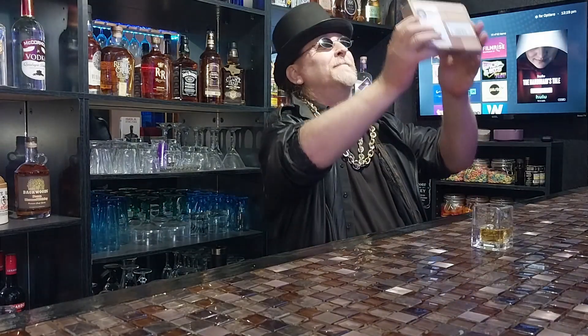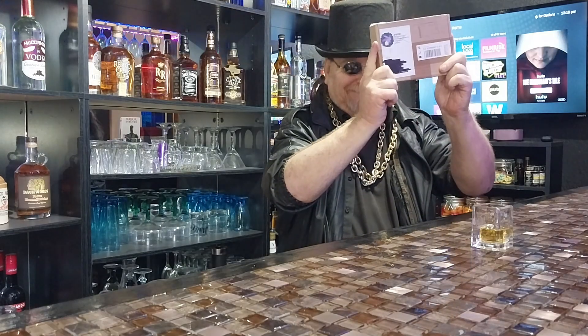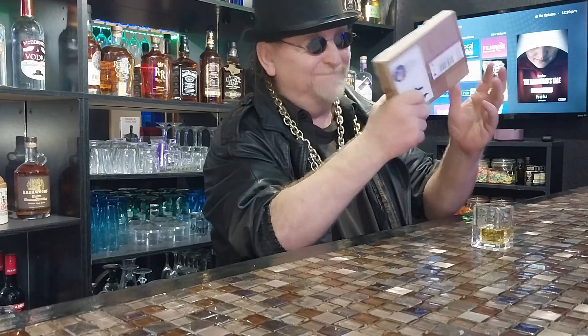I can't believe it! It's finally here! Thank you, God! This little module right here is going to be a game changer for so many in the modding community.